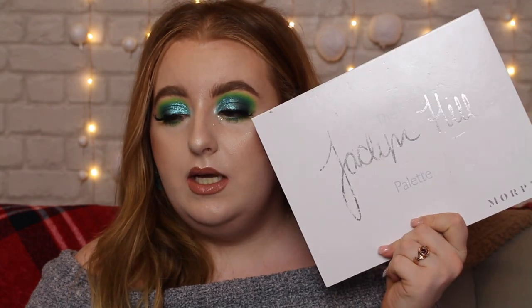I'm going to go step by step with the eye look. I did include my base but we're going to speed through that because it's basically my winter base routine, which I did just post — I'll leave the link up here. The main focus today is the eyes. I used the Jaclyn Hill palette, the original one, and then the BH Cosmetics Take Me Back to Brazil palette.